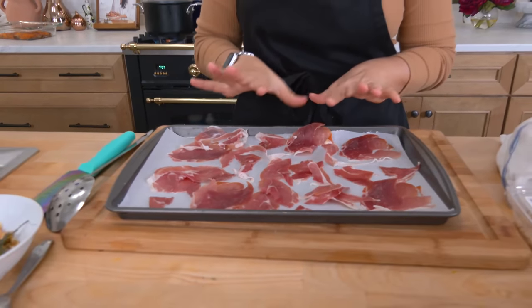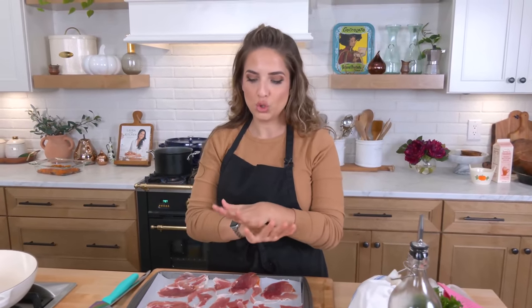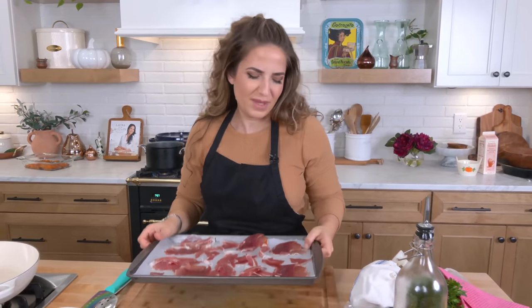My butternut squash came out of the oven. While the oven is still on and hot, add your prosciutto in a single layer to a baking sheet lined with parchment paper and pop it back in until it's really nice and crispy. Then we're going to start cooking up some garlic, hot pepper flakes, and parsley and make a delicious little base to add the butternut squash to. It's so good.